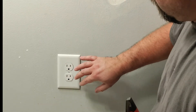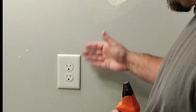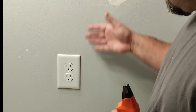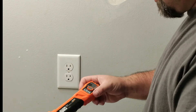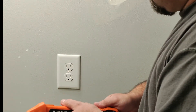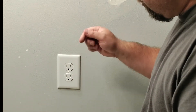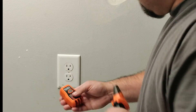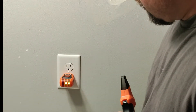The first thing we're going to do is remove our old receptacle. Before we can do that, we need to shut off our circuit. I'm going to use the Klein Tools circuit breaker finder. If you don't know how to use this, I'll link to it in the description. We'll just plug this in and then go shut our circuit off.